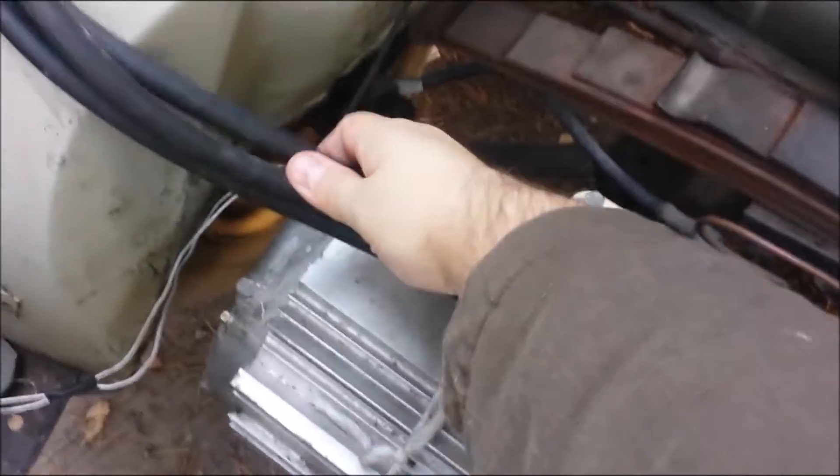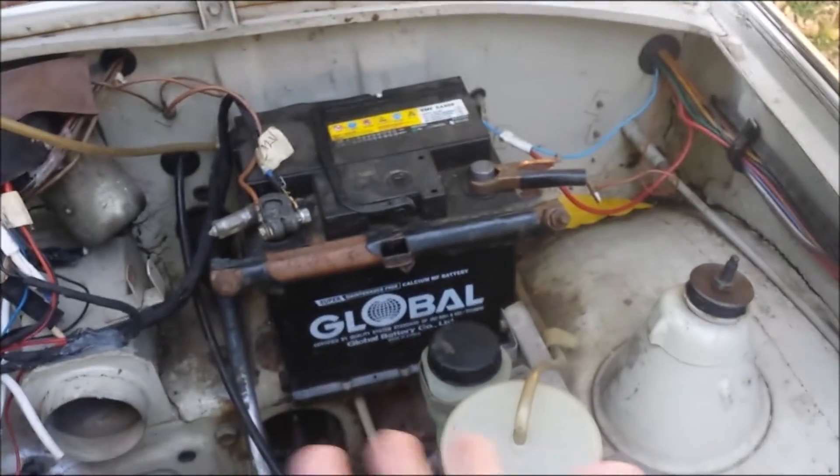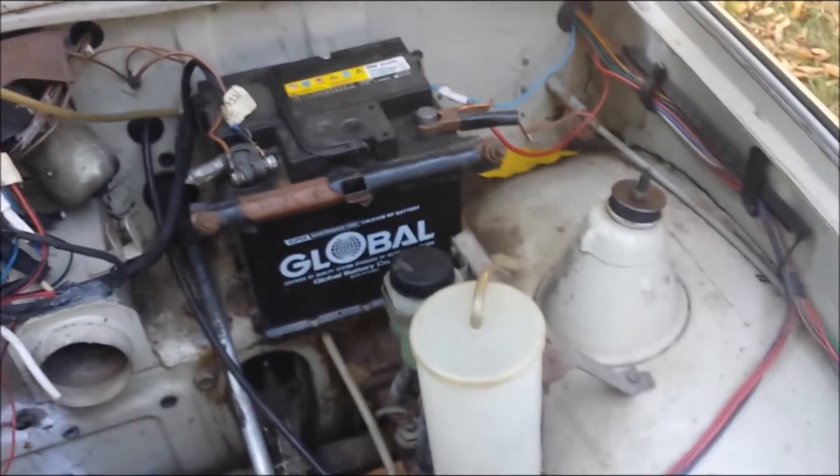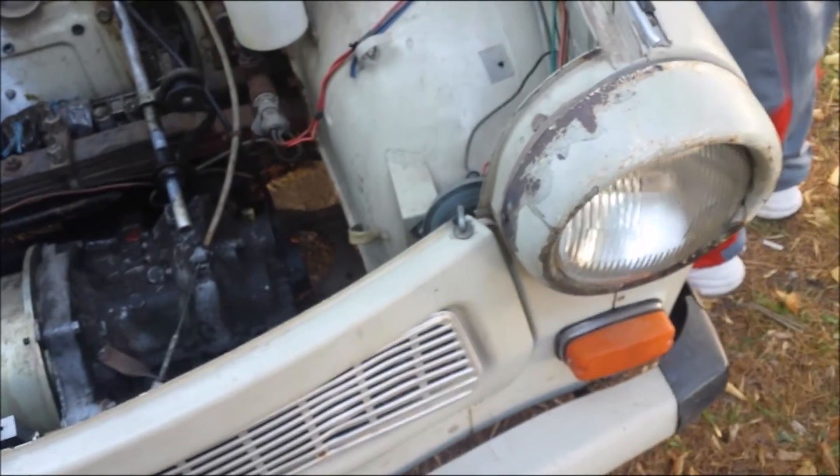I'm going to show you the engine again. Pretty nice electric engine — three mains, as you see. Ground, so on and so on. And the speed controller. And this is the auxiliary battery, which, to be honest, isn't so much auxiliary — it's a primary battery for the lights and the blinkers.